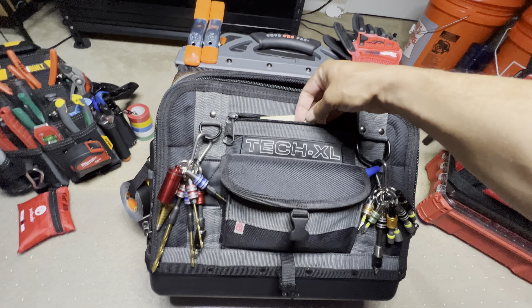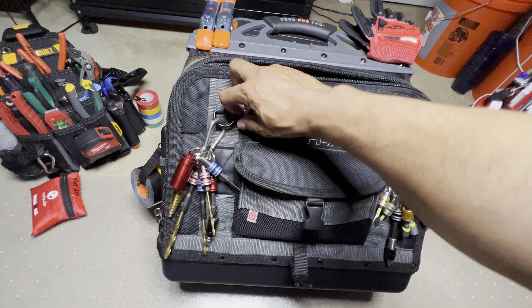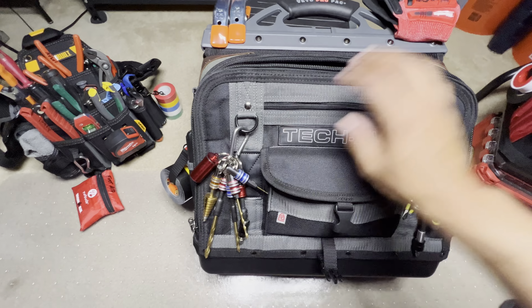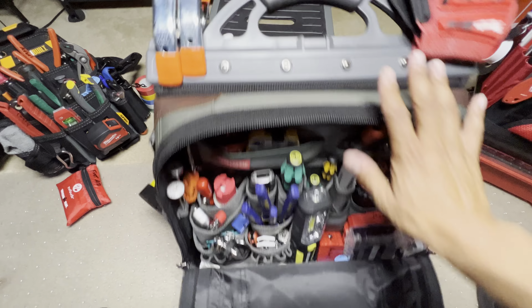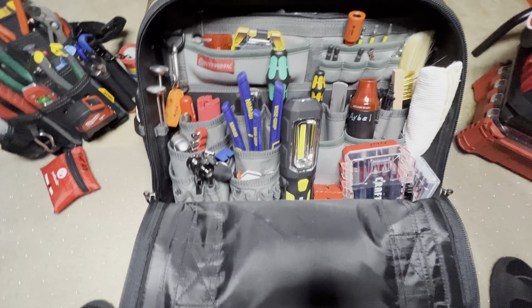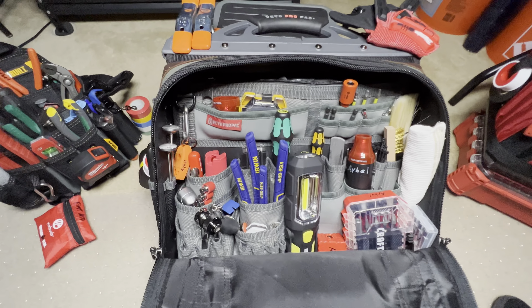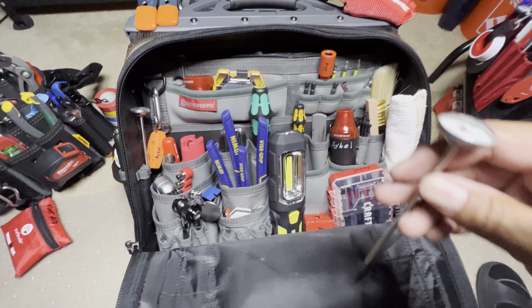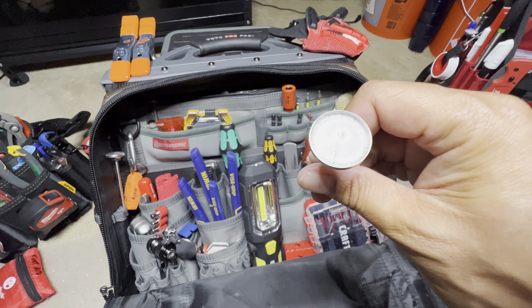I just got some sticky notes in here, just in case I need to write something down. We've got a bunch of little stuff in here. I keep these thermometers around for HVAC purposes, refrigeration purposes. Sometimes you need a couple to measure your intakes and outtakes, things like that.